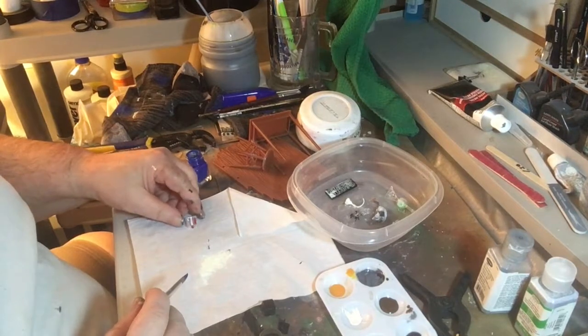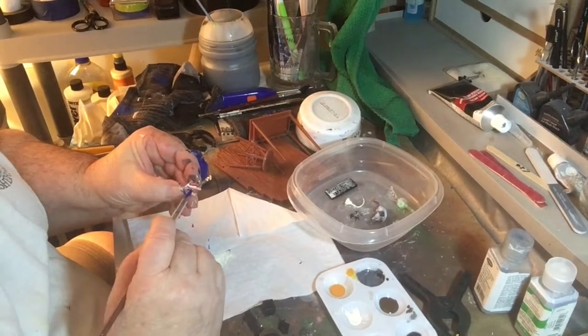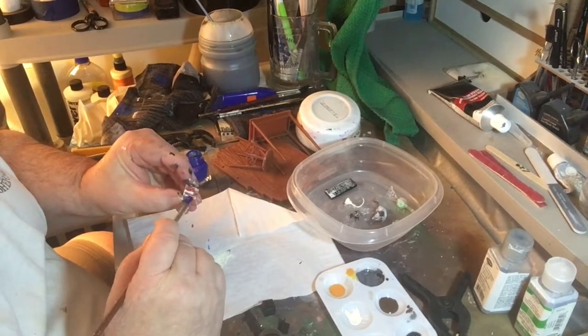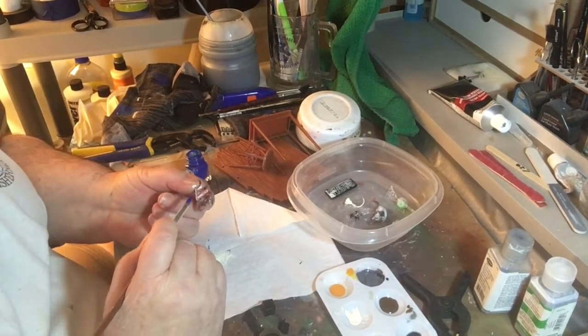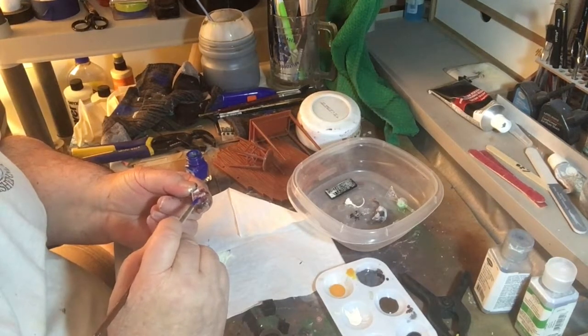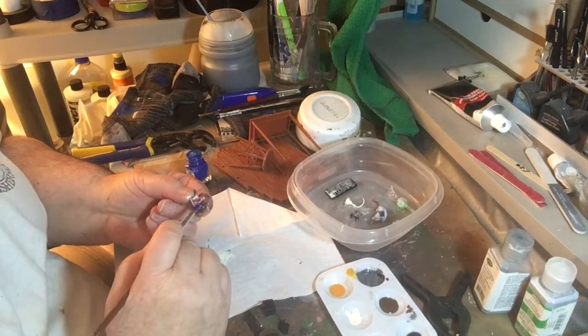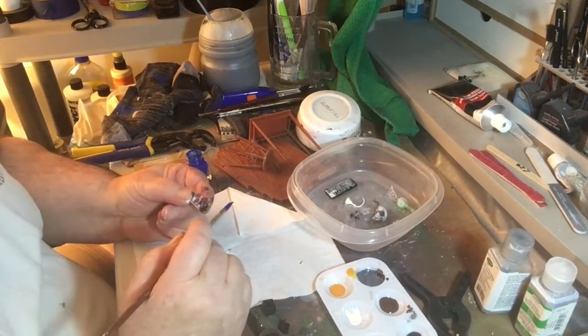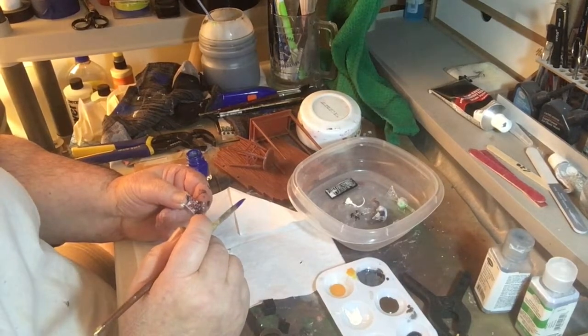We made those glow-in-the-dark with glow-in-the-dark powder — very strong powder. We're doing the flask now for the table. We still have to spray the table. The figure is done, so we'll get to all that soon.